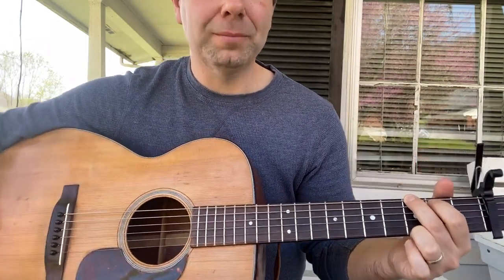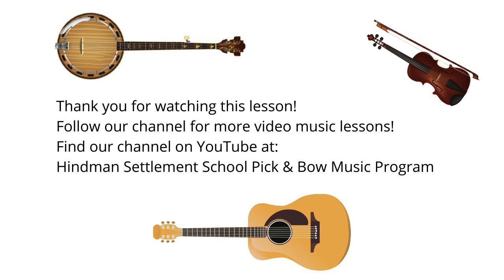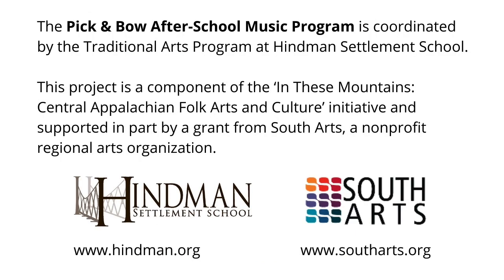Good job! Thank you for watching this lesson. Follow our channel for more video music lessons. You can find our channel on YouTube at Heinemann Settlement School Pick and Bow Music Program. The Pick and Bow After School Music Program is coordinated by the Traditional Arts Program at Heinemann Settlement School. This project is a component of the In These Mountains Central Appalachian Folk Arts and Culture Initiative, supported in part by a grant from South Arts, a non-profit regional arts organization. Learn more at www.heinemann.org and www.southarts.org.